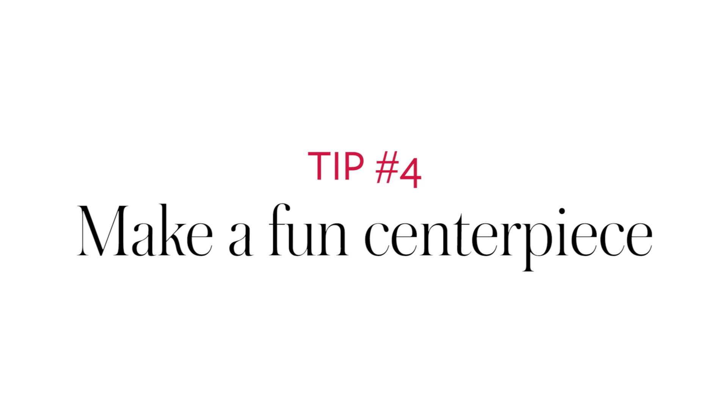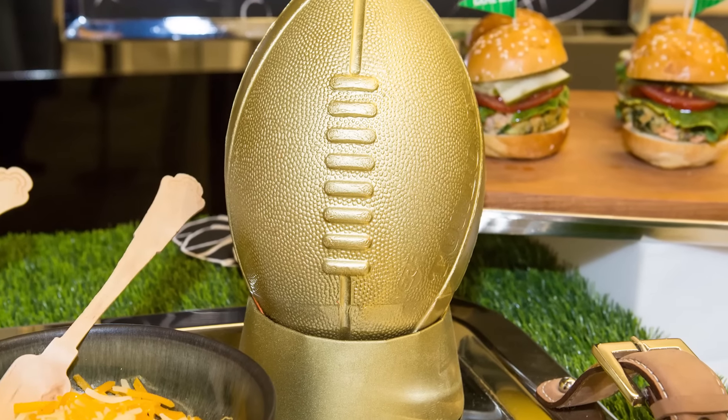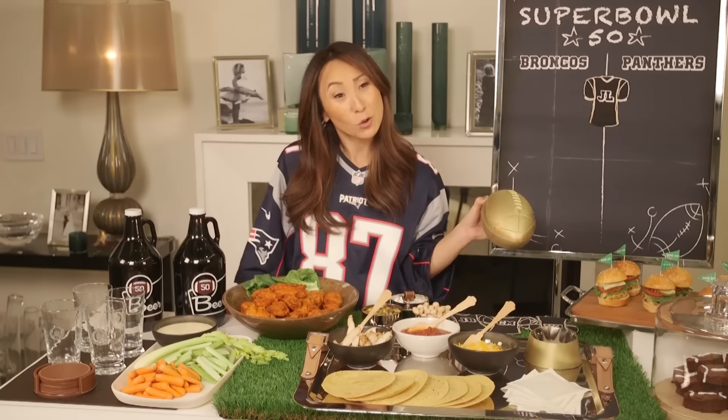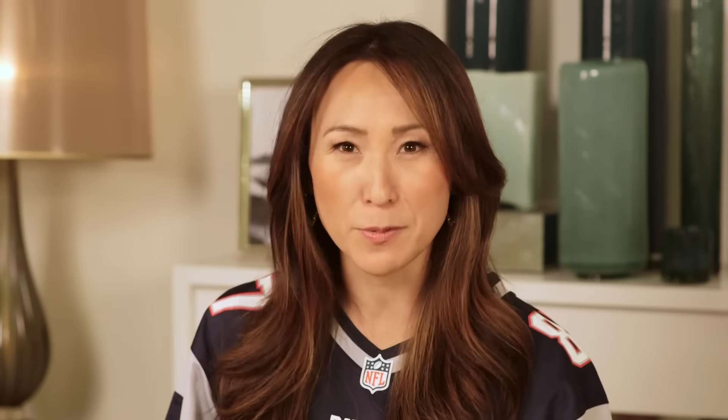Every table needs a centerpiece. My football had to be gold because it is the golden anniversary for Super Bowl. We found this Nerf football and sprayed it gold, because I googled gold Nerf football and it doesn't really exist. So if it doesn't exist, make it happen on your own.